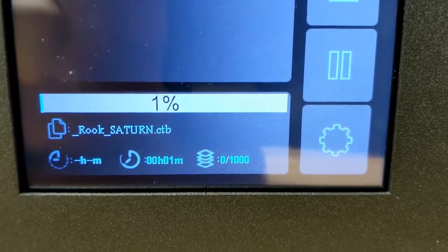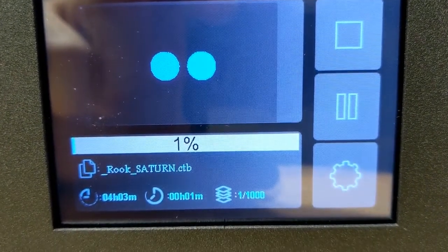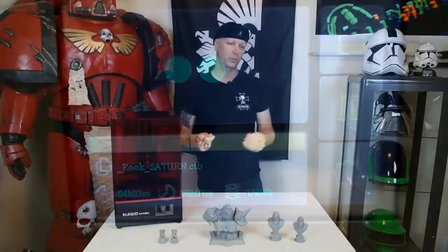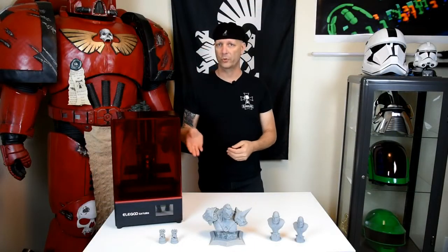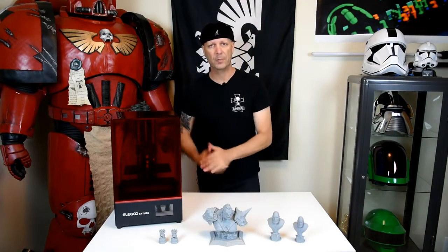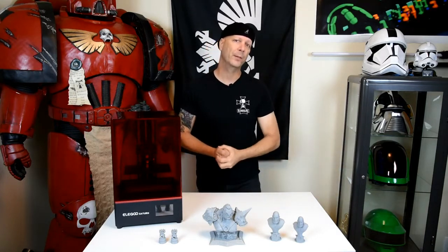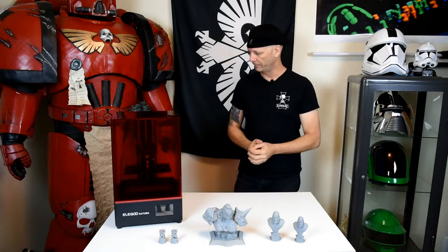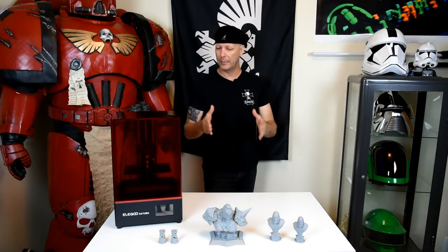One of the things I like to do on larger prints or prints with great detail is mix Tenacious — which is by Siraya Tech — at 20% and then 80% of the Fast. What that does is it makes it less brittle so if you drop it, it's not going to shatter into a million pieces. Anyway, that's pretty much what I have here for you.